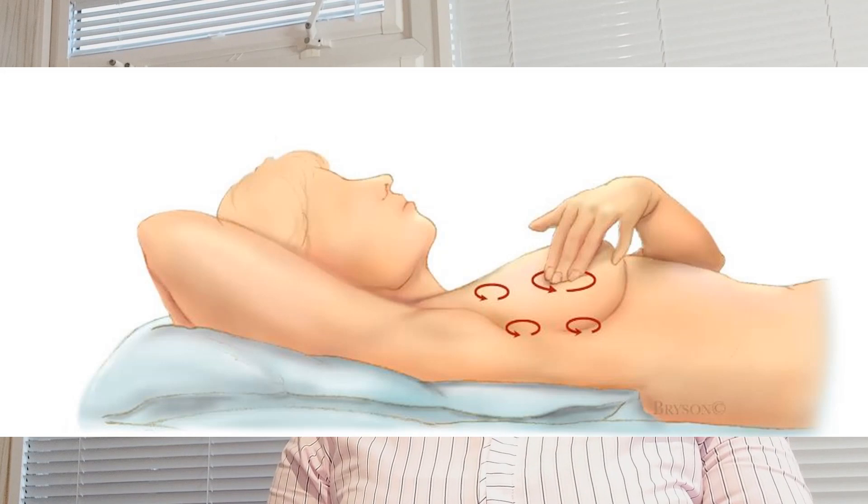Step number four — whilst you are standing in front of the mirror, look for any fluid coming out of one or both nipples. This could be fluid that is watery, yellowish, bloody, or milky — especially if you are not breastfeeding or pregnant.